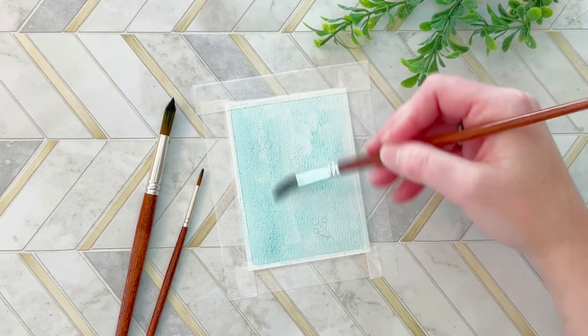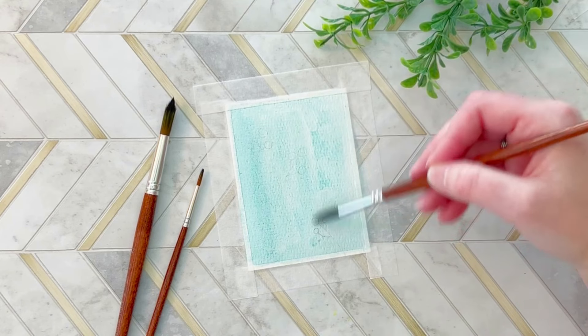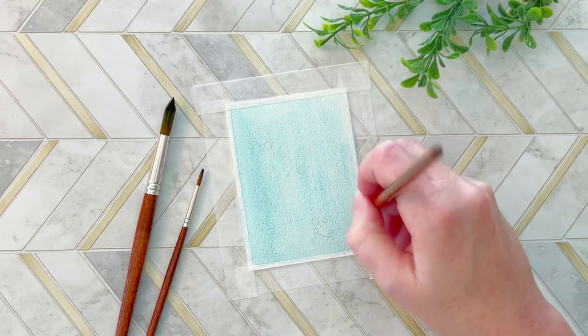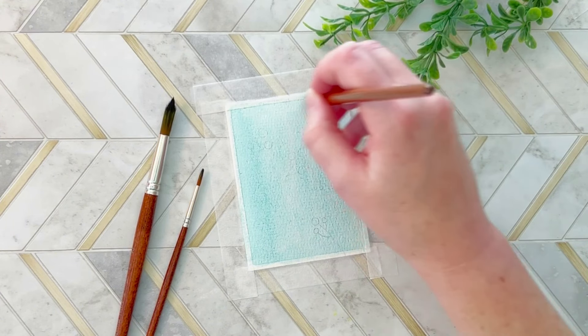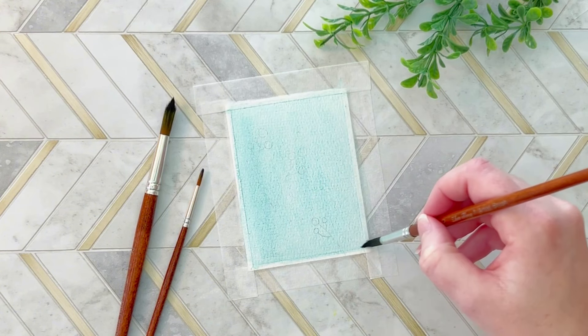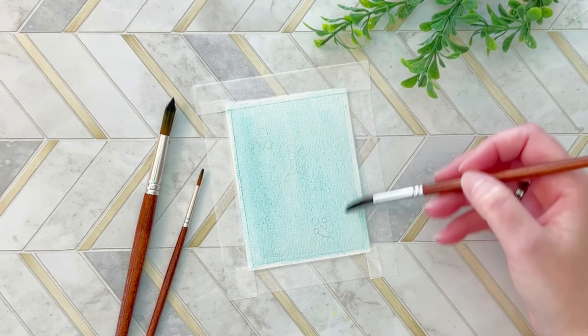Once I have my base color down, you can see that I'm creating strokes down the paper just because I want it to have some continuity and consistency. And you can also see here that I am making sure that the paint reaches up against that paint.